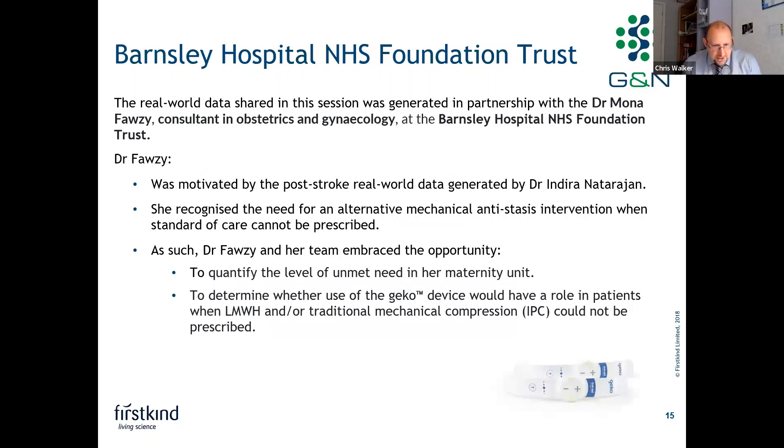Real-world data will be shared from a study generated in partnership with Dr. Mona Forsey, consultant in obstetrics and gynaecology at Barnsley Hospital NHS Foundation Trust. Dr. Forsey was motivated by post-stroke real-world data generated by Dr. Indira Netarajan, and recognised the need for an alternative mechanical antistasis intervention when standard of care couldn't be prescribed. As such, she embraced the opportunity to quantify the level of unmet need in her maternity unit and determine whether the Gecko device would have a role when low molecular weight heparin and/or traditional mechanical compression could not be prescribed.